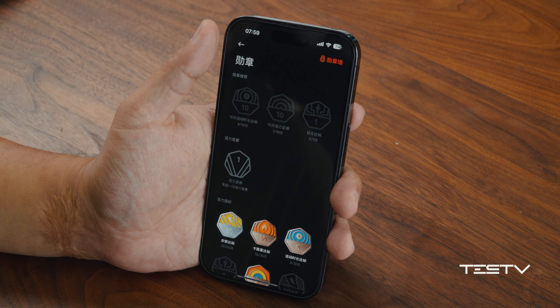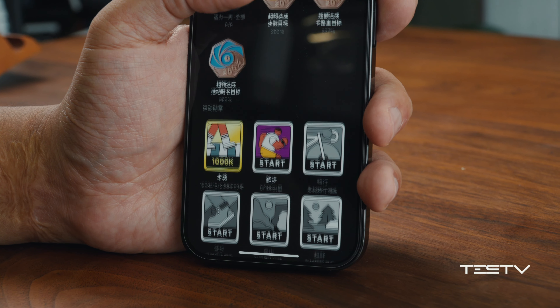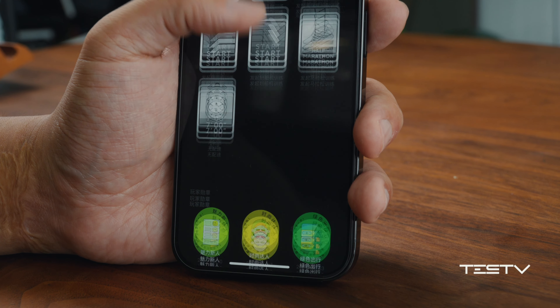As a major function on Xiaomi Mi Band, what truly attracts me is actually the sports medal collection — I just can't help but claim every single one of them.